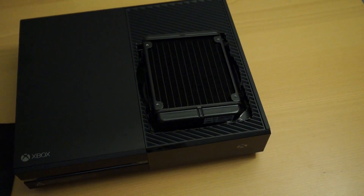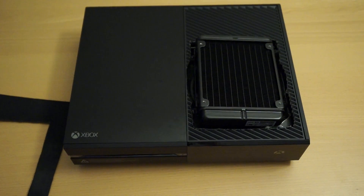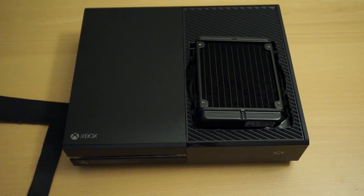I cut the top of the aluminum frame to fit the radiator, and I also had to cut the top of the cover of the Xbox One so the radiator could stick out. Obviously if I could avoid it I would, but there just wasn't enough room.